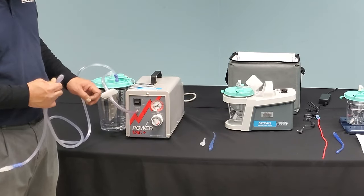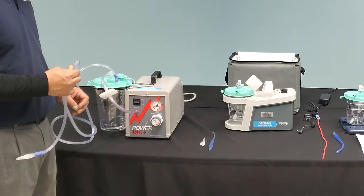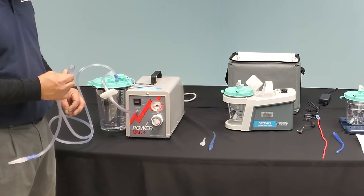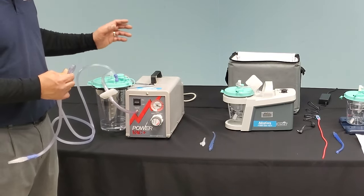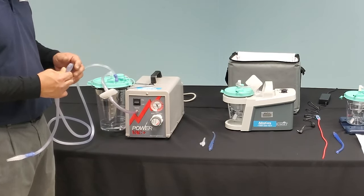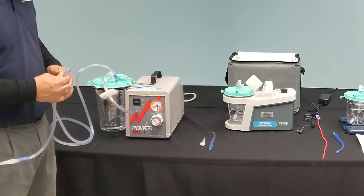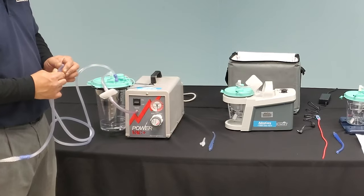It will then pressurize once again and continue in the same cycle fashion to slowly move the fluid as it is being created and produced as the body metabolizes the nutrients and food the patient has consumed.